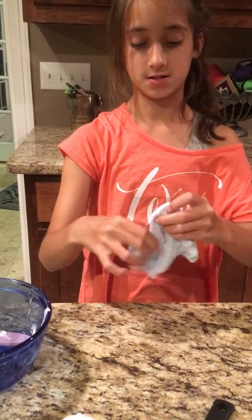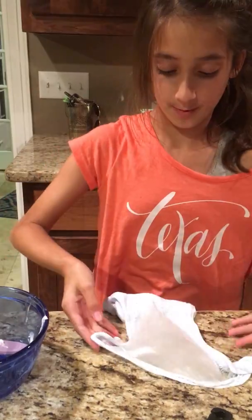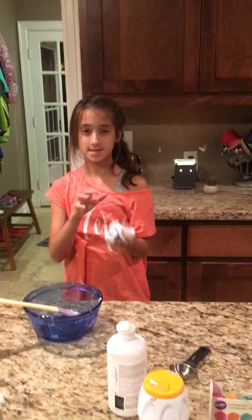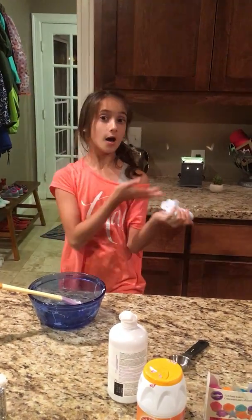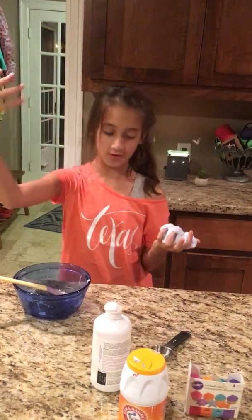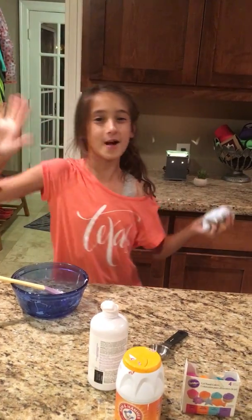You can do really good Instagram swirls with it, and of course who doesn't love the classic slime bubble! That wraps up this video. Stay tuned for more slime and other fun videos, and don't forget to comment below, give this video a thumbs up, and click that subscribe button. Bye, thank you for watching!